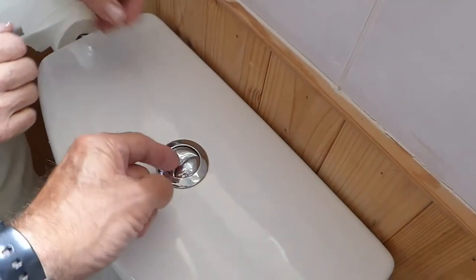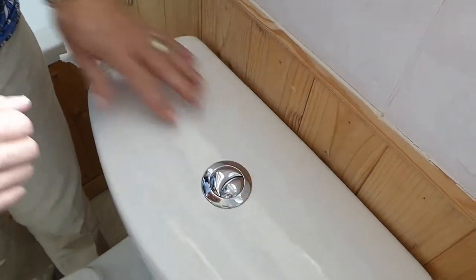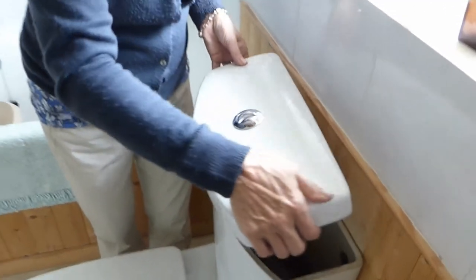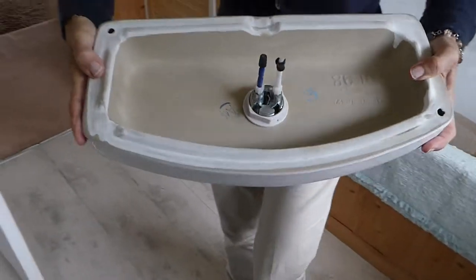Some have screws down here and you've got to pull these little bits out and there'll be a screw under there. Ours hasn't got that. So our particular one just lifts away. Put it upside down on the floor — it will protect the little plunger pieces there that push down on the siphon. So we put it on the floor head down.